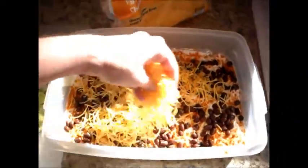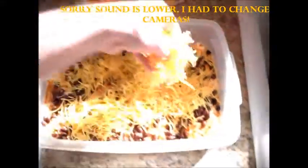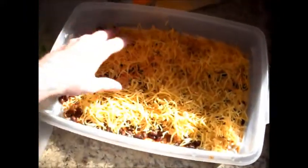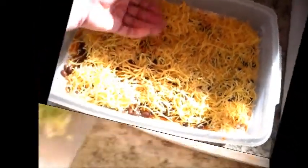We're just going to top this with some shredded cheddar cheese. I'm using mild cheddar. You can use Colby Jack or whatever you like. Spread that and kind of just lightly pat it just a little bit.